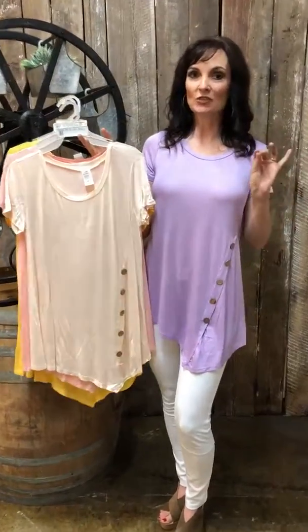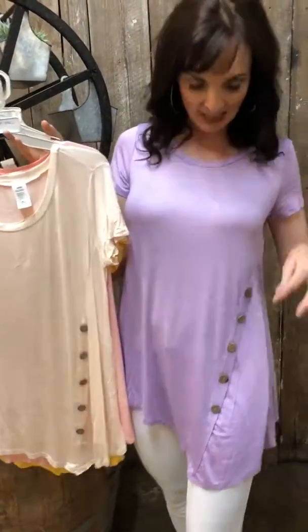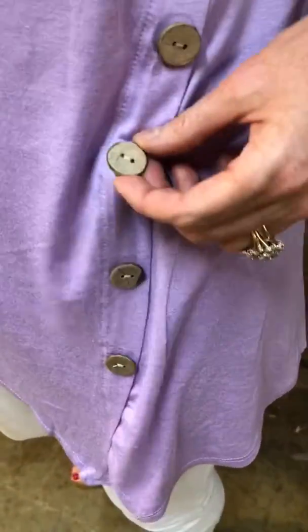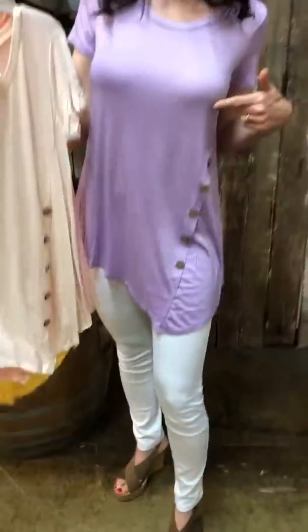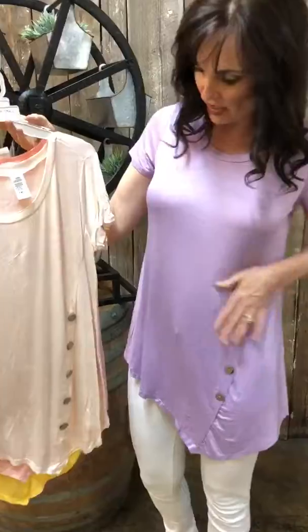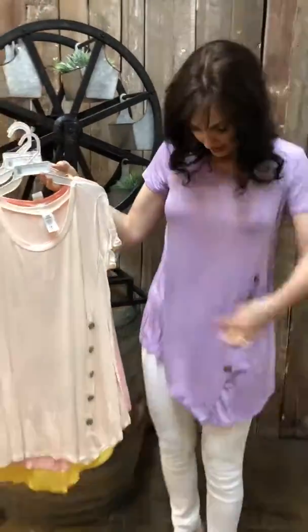I really like when you put a touch of nature with clothes. These are little wood buttons, and it also has cork heels, so it kind of ties it together. It's got five buttons going down and it comes in four colors.